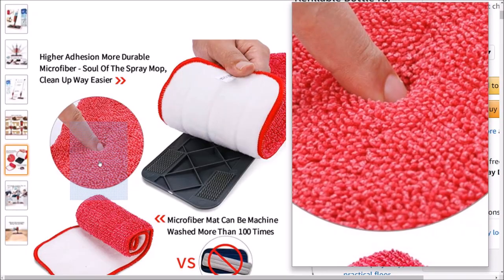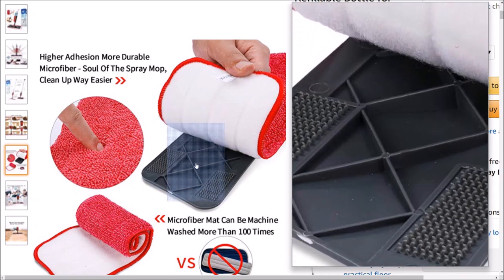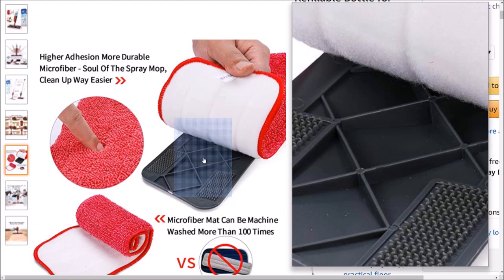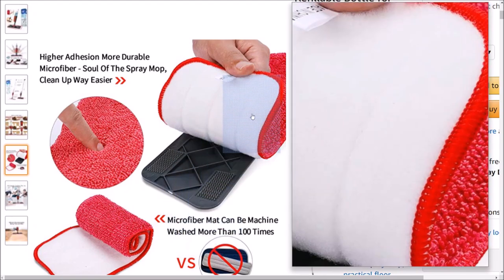The microfiber cleaning pads use thousands of microfibres to absorb the smallest dirt and dust particles, and they're very durable. There is also a rubber hole design making it easy to install other material fabrics if you want to.